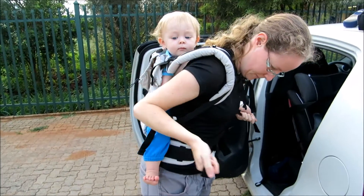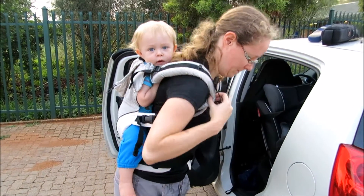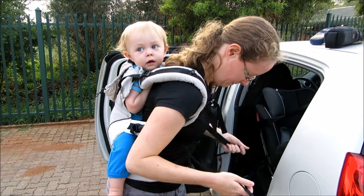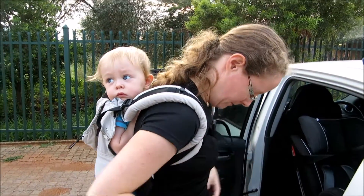The buckles on the shoulder straps are designed so that to shorten them you need to pull in an upwards direction instead of down and back like a lot of other carriers. This makes it a lot easier to tighten them effectively.